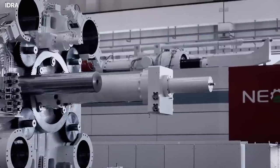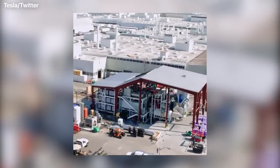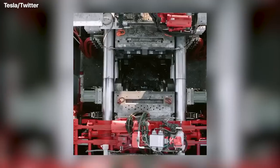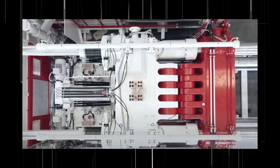The company had been teasing the new Gigapress over the last few months. Images and videos were shared on social media showing that it was painted in Tesla's signature red and white color scheme, leading to speculation this latest machine was for them.